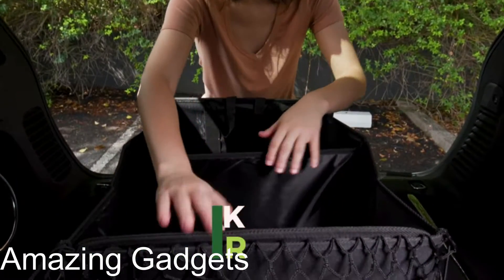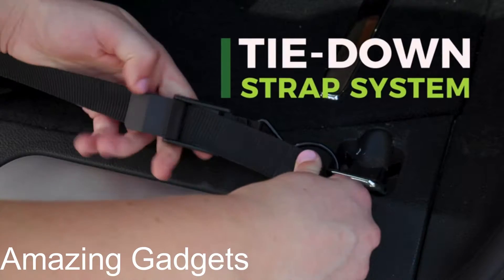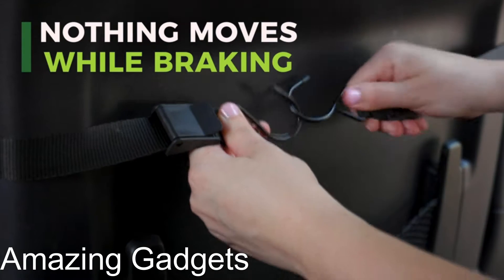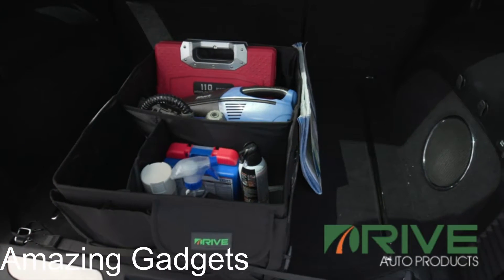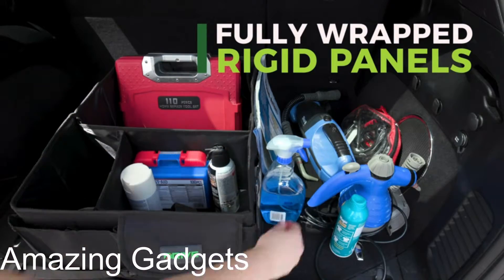Drive Auto Car Organizer. Car organization is now easy to come by with the Drive Auto Car Trunk Organizer. It can be resized to fit large or small vehicle spaces and conveniently folds away when not in use. This car storage organizer features a tie-down strap system to keep belongings in place while on the road. Just fasten to the backseat or anchor points in the trunk.